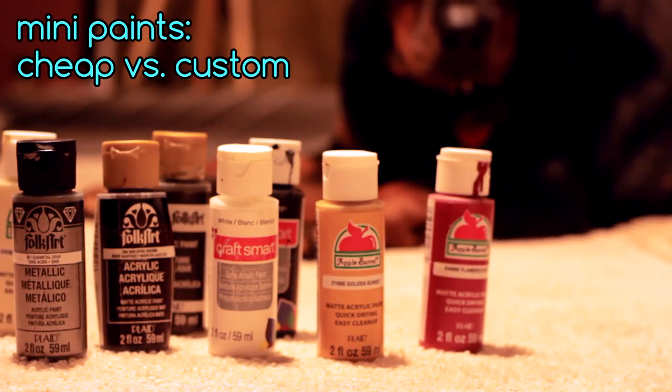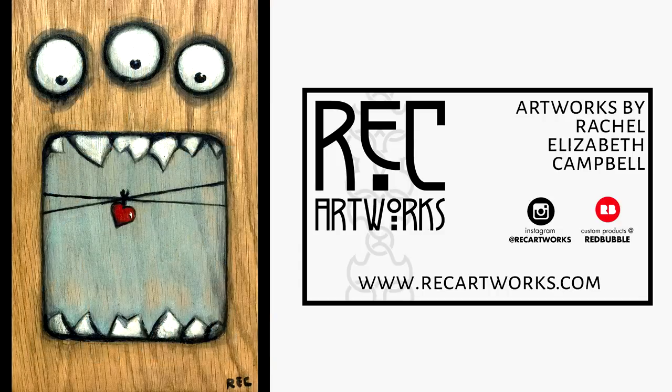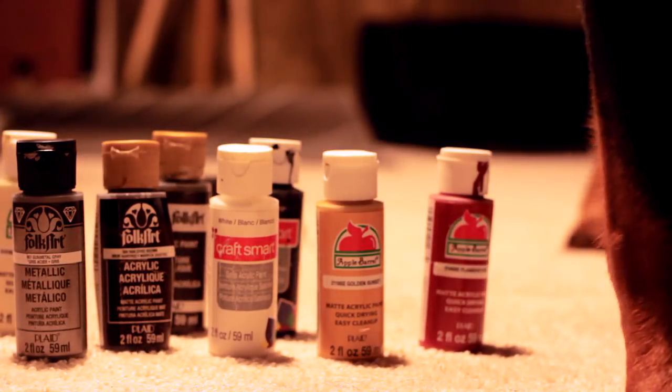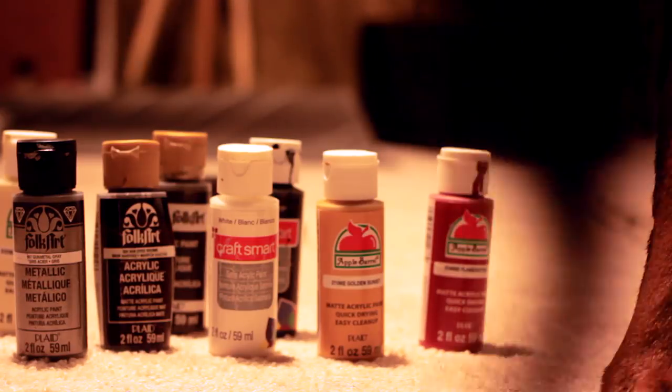Just to let you guys know I'm not completely talking out my ass — I'm relatively new to mini painting, but I am a professional painter. I work mainly in oils, some watercolor. If you're interested, I'd love if you could check out my site at recartworks.com or follow me on Instagram at recartworks. Alright, shameless plugging aside, let's jump right in and see if the cheap paints can stand up to the good stuff.